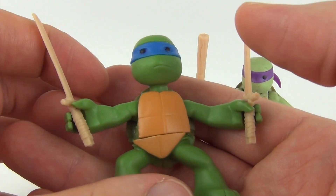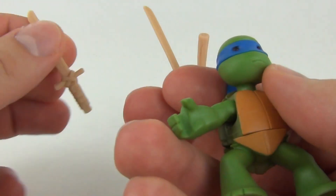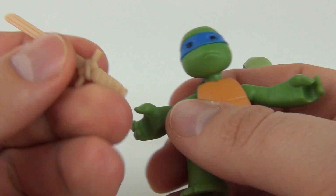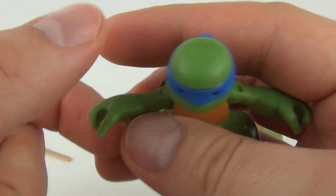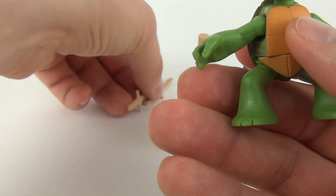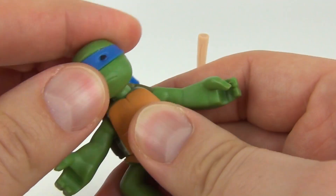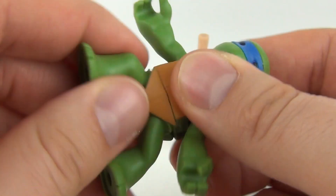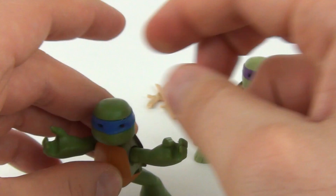Let's have a look at Leonardo first. You can see these weapons are detachable — you can take those out of Leonardo's right hand. The Katana doesn't sit too well as the grasp is a little wider than the one in the left hand, so it is a little wobbly when you put it in. You can move the arms, the head is movable as well, and there's a joint on the waist so you can twist that.